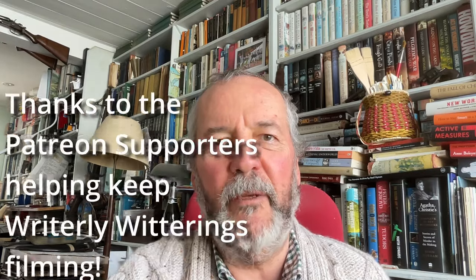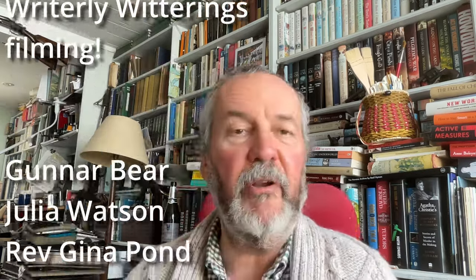Hello, and welcome back to another Rightly Witterings, with me, Michael Jecks, the tea-drinking author who'd just finished his cup of rather pleasant tea. Still, never mind that.